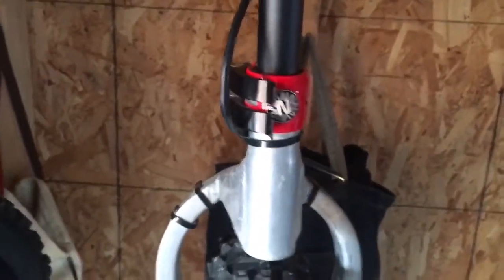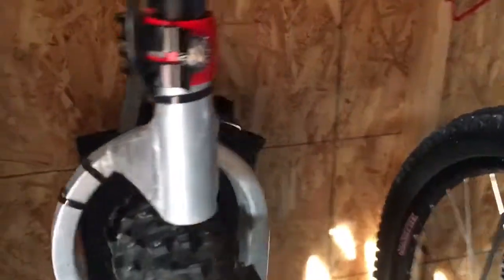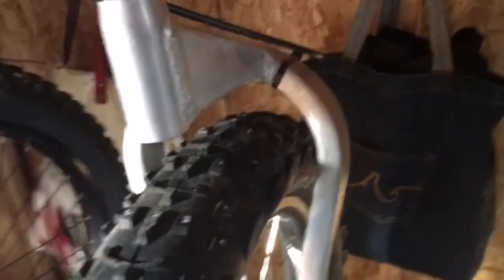Next up, we have our 26-inch winter unicycle with the studded tire. We have our Chris Holmes saddle. We have our Nimbus connector from the actual frame to the seat post. And then we have our new design that came out in 2016 for the unicycle.